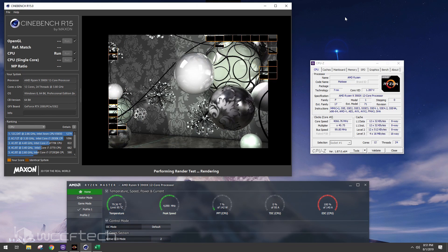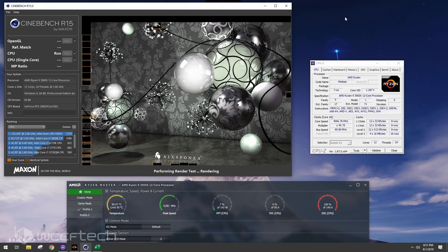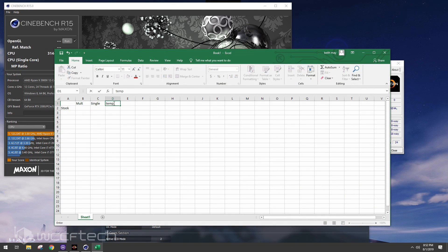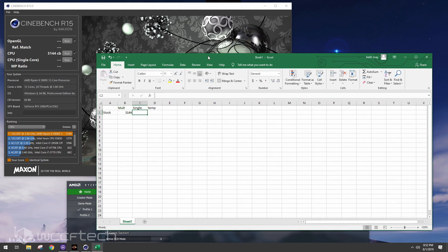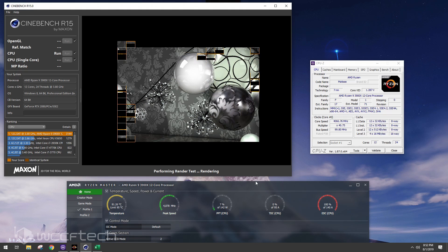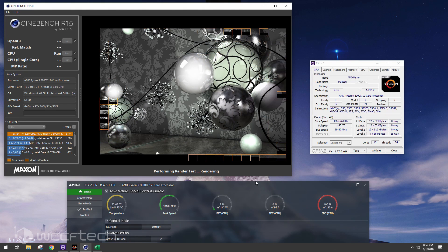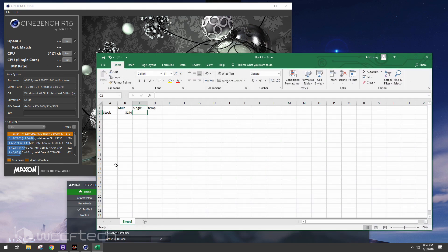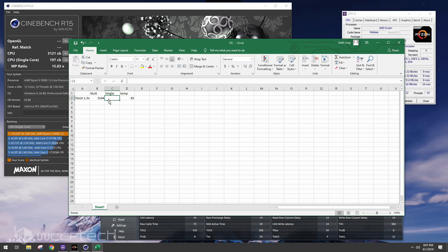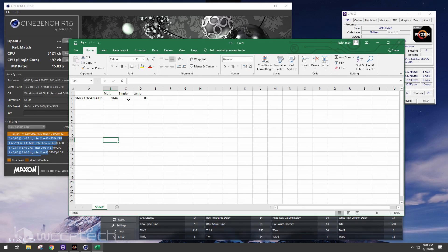It's using the NH-D15S in the stock configuration of the NZXT H510 Elite. We hit around 80°C on multi-core. Multi-core score is 3144. Re-running to catch the peak temperature — we saw 83°C. Single core came in at 197, with the CPU running at 4.05 GHz across all cores at 1.3 volts. Those are our stock baseline numbers.